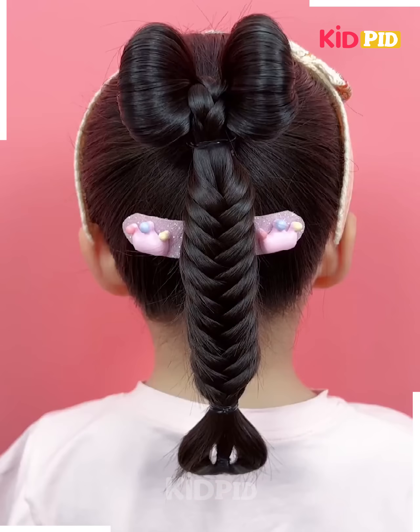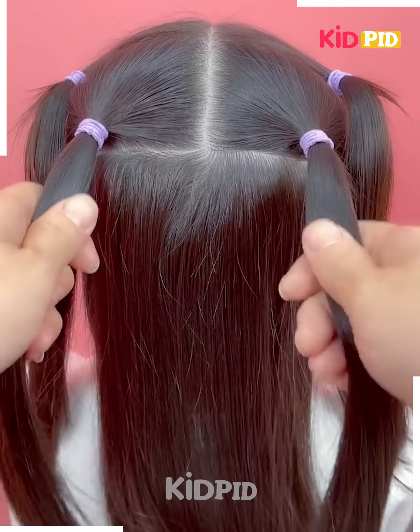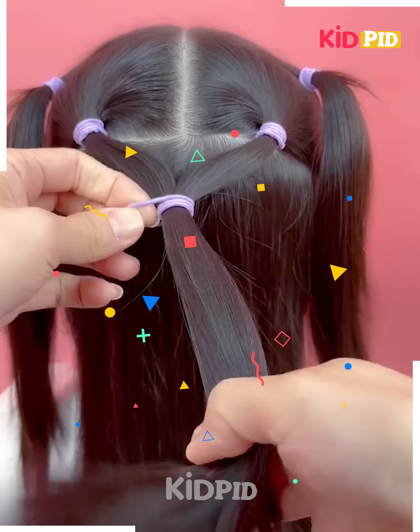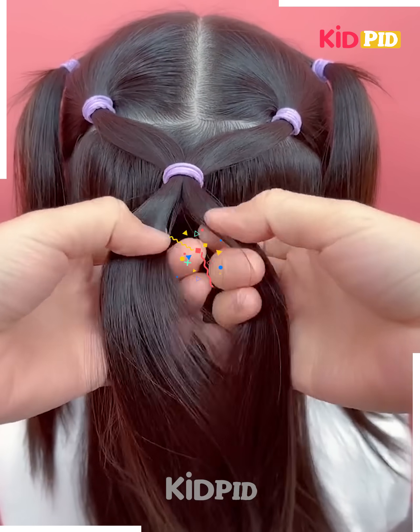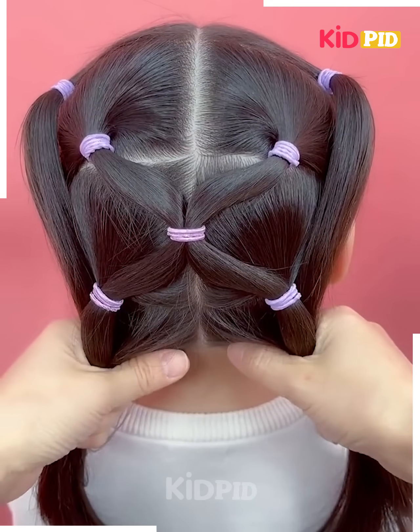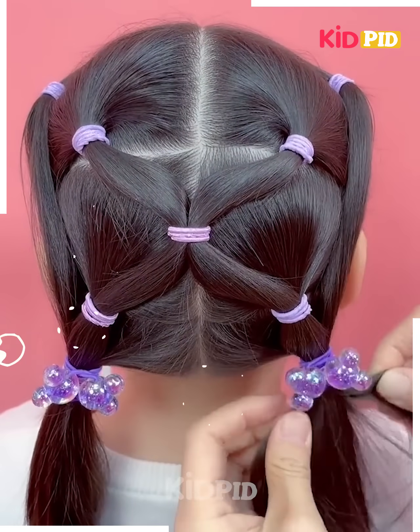We have made four ponytails and then we are going to join two of them together with the same rubber band, then divide it into two sections, further joining it to the remaining two. At last, we are going to make two ponytails from the remaining hair.